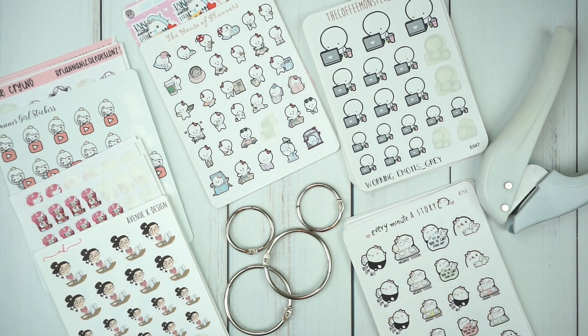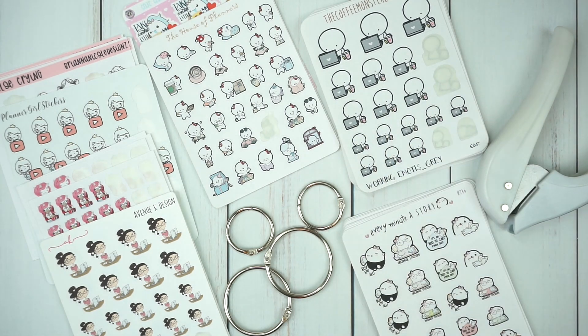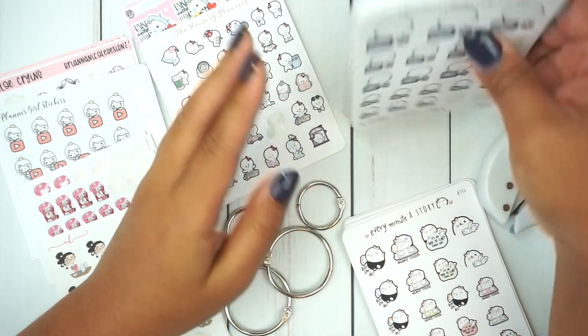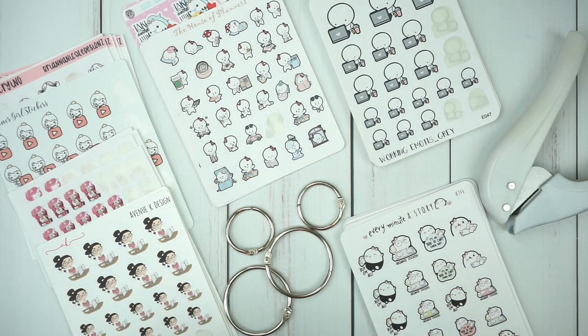I'm not wasting any more stickers — I'm pulling from different shops that I forgot I even had. But in this video I wanted to organize my character stickers specifically. I know Helen of the Coffee Monsters Co. inspired me to do this too, because I feel like my character stickers are so thick. The stack is getting a little unbearable with all the different shops and it's pushing my accordion too much — pushing it forward and it's not as organized as I'd want it to be.